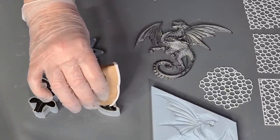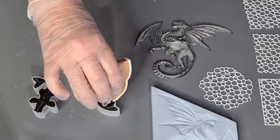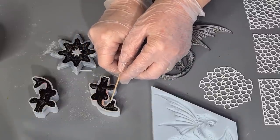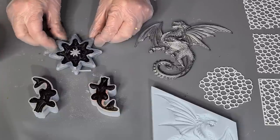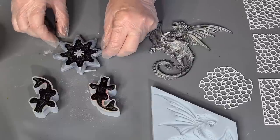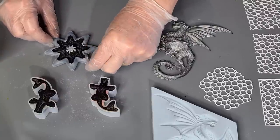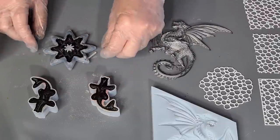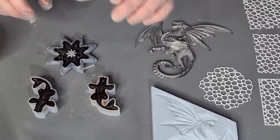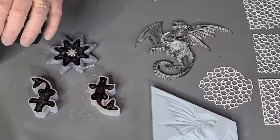That's full — full as a goog! Who knows what a goog is? It's one of these Aussie things — a googie egg. You can't get much fuller than an egg! A bit strange, us Aussies with our sayings. I'll give each one a squeeze on the points and I can actually see there's a little white tip on the end — that one has got a bubble there. I'll give it a bit of a drop, then put a tiny bit more black in.